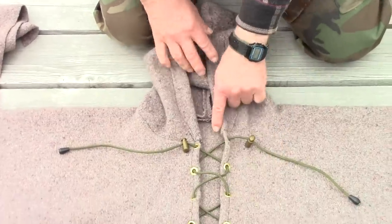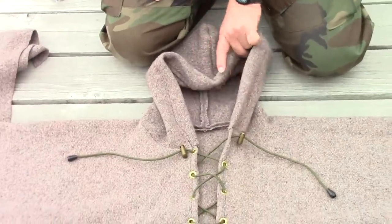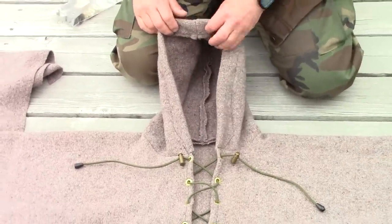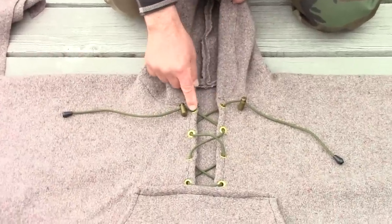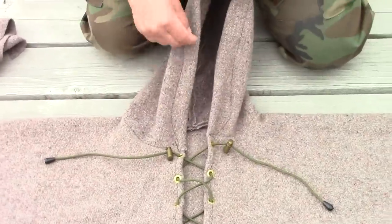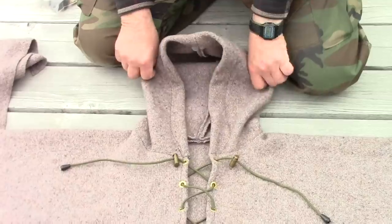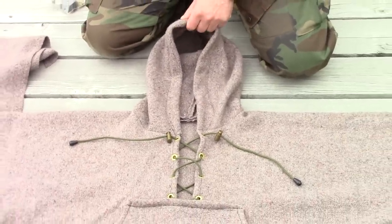That way it's a continuous edge from the neck hole up to the hood. I could have put in a grommet here and another one here and put a drawstring in the hood, but I chose not to — though you could do that if you so wish.